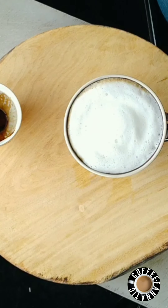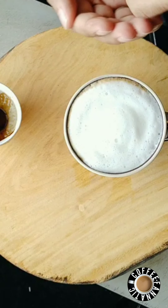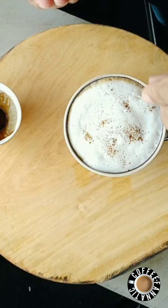Now we just sprinkle some instant coffee powder on top, just for the color.